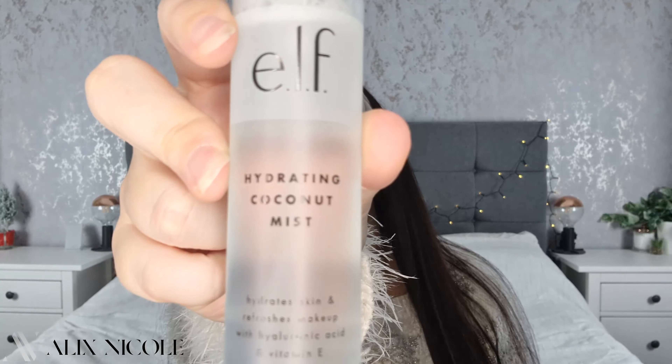For the priming part, because of the temperature and the weather, my skin is feeling quite dry. So we're going to go in with the Hydrating Coconut Mist. This stuff smells lovely — just like fresh coconut. It's a really light mist, just to freshen up the skin and hydrate it a little bit before we put on a load of makeup. A quick spritz over your face and it literally smells like being on holiday.